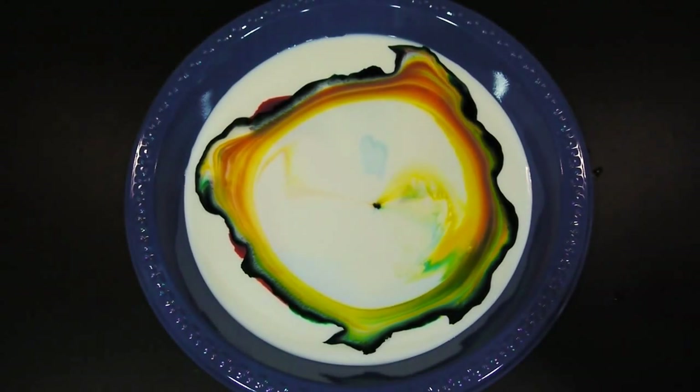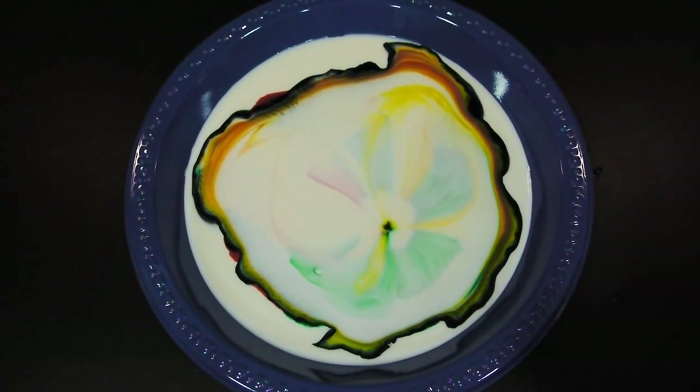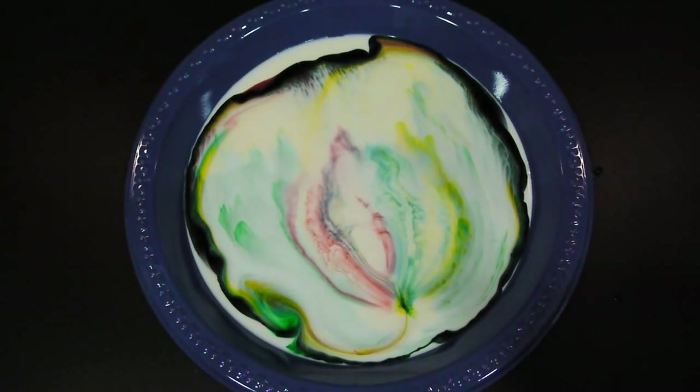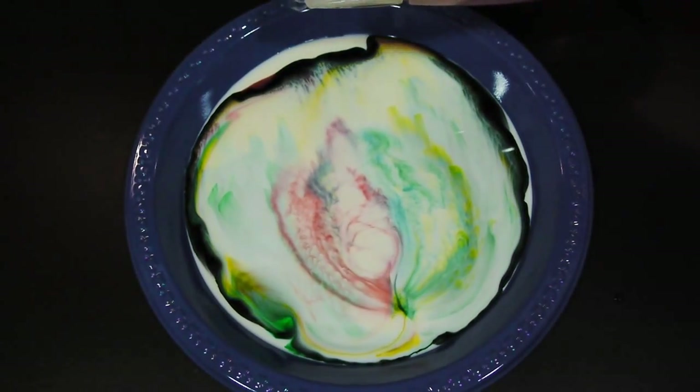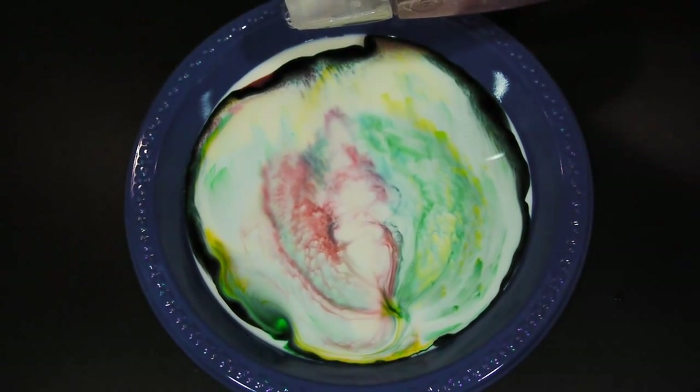How does this work? Well, it's pretty simple. Food coloring is less dense than the milk itself, so it remains suspended within the fat molecules of the milk. The soap breaks up the fat and lets it spread across the surface of the milk. As they break and expand, they create movement in the milk and pull the coloring along for the ride.